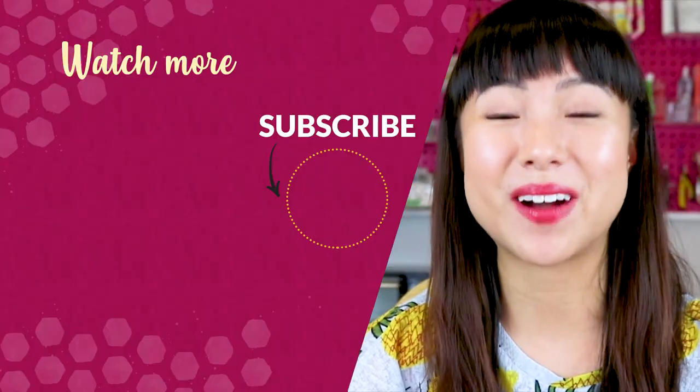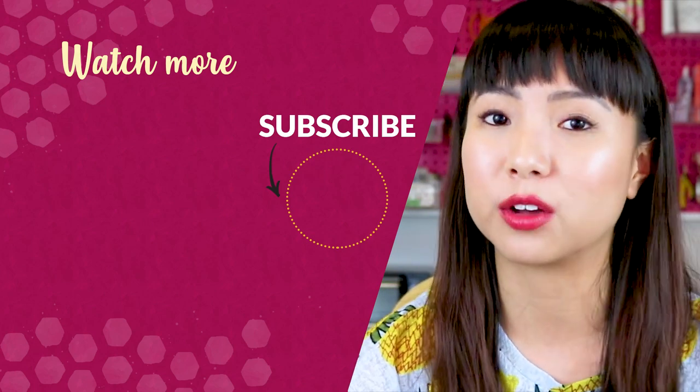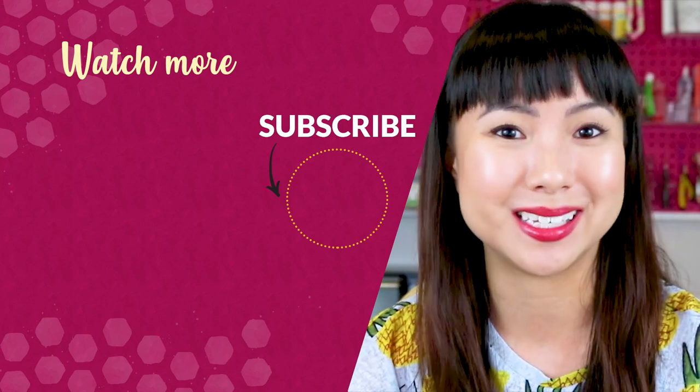You can find rolls of seamless paper online if you can't find them in your local stores. If you liked this video, please give it a thumbs up. If you have any questions, drop them below and be sure to subscribe. Thanks for watching — I hope you found this video helpful. Check out the next video on screen for more product photography tips for your handmade business.